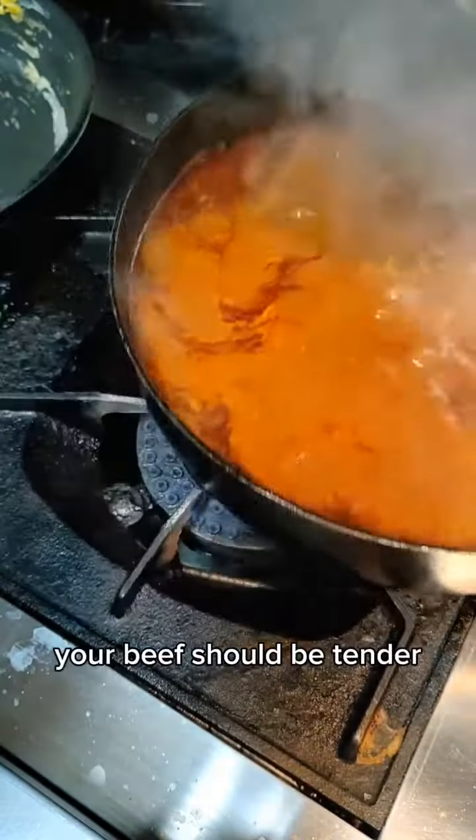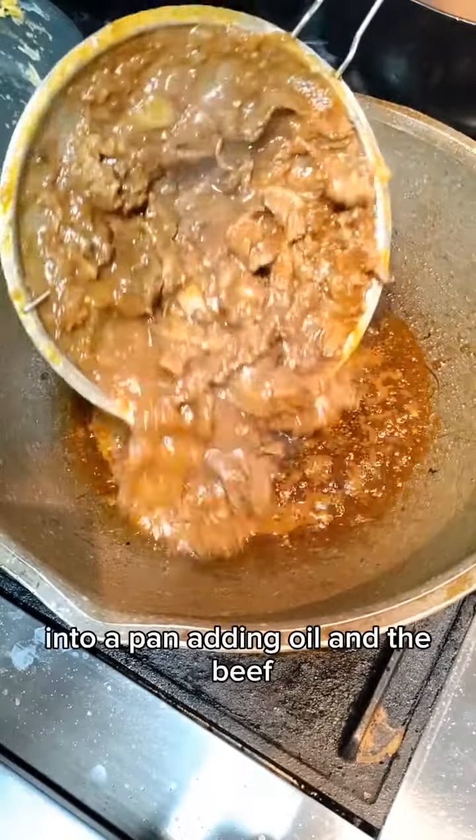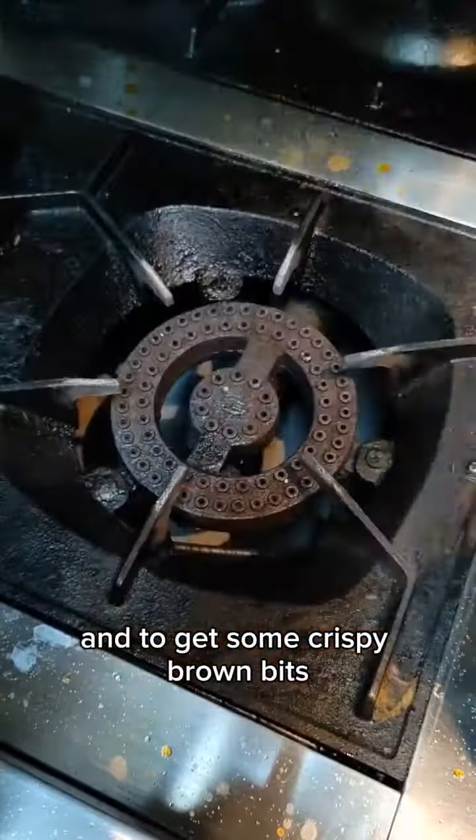Now after an hour, your beef should be tender, but we're going to continue to make it even more flavorful. Into a pan, add in oil and the beef and cook them until they start to fry. This is to impart even more flavor to the beef and to get some crispy brown bits.